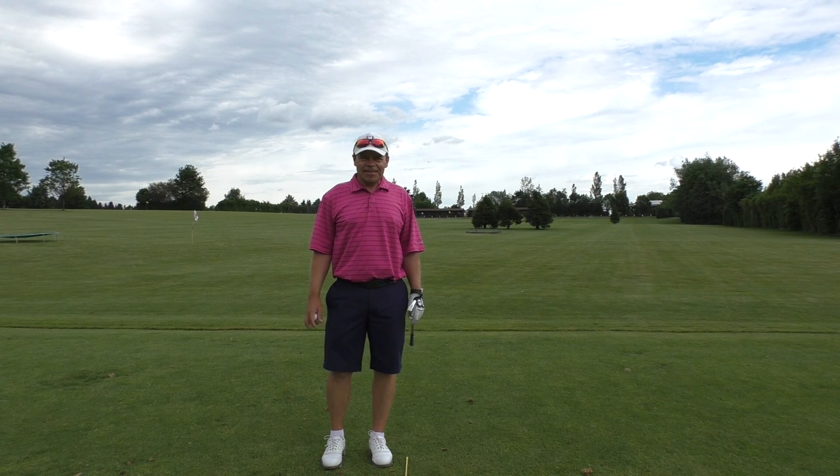Hello everyone, Ross McDermott here. Today I'm going to talk about hitting your irons absolutely pure, right out of the sweet spot.